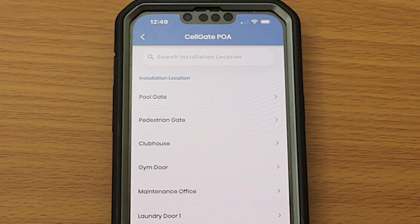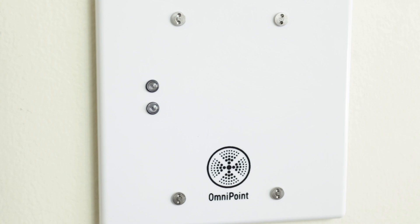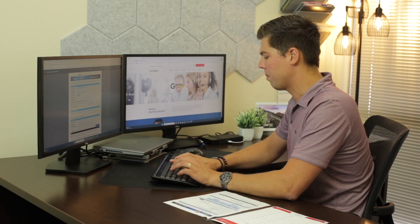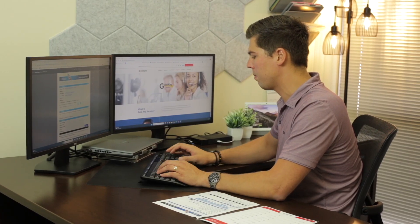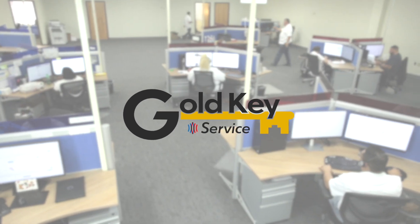For this example, the first EPM to be installed is for the Pool Gate, and thus we select that location. If EPM locations were not pre-named during account onboarding, the property manager may do so via their TrueCloud Connect account or with the assistance of Sellgate's GoldKey service team.